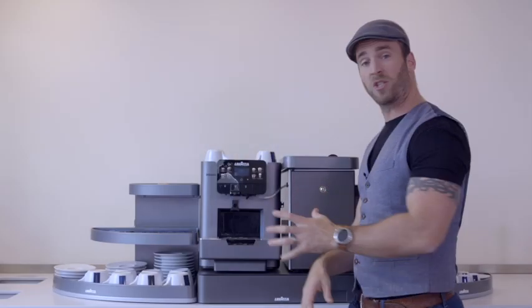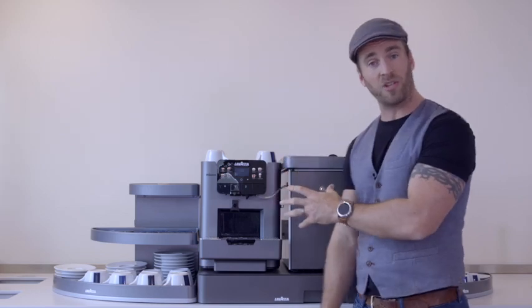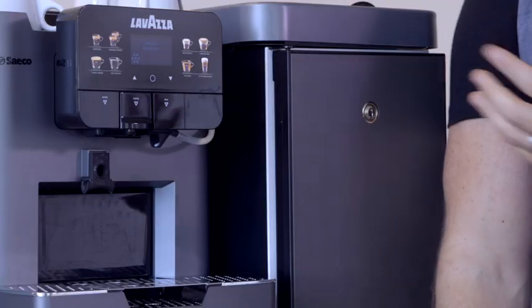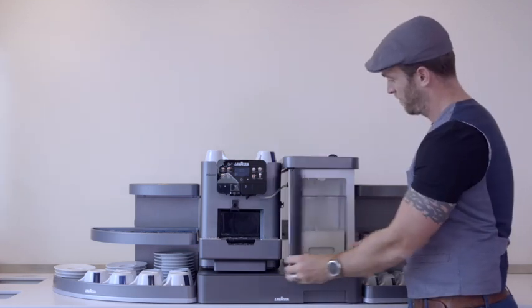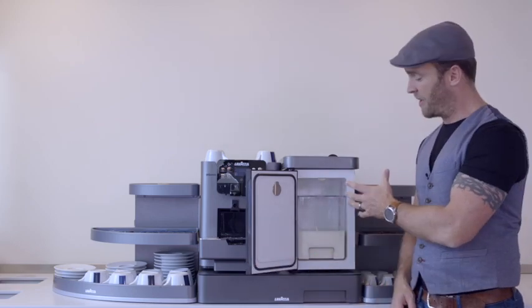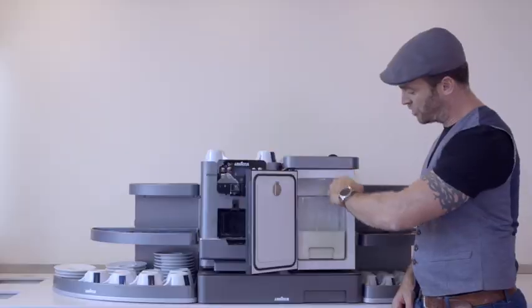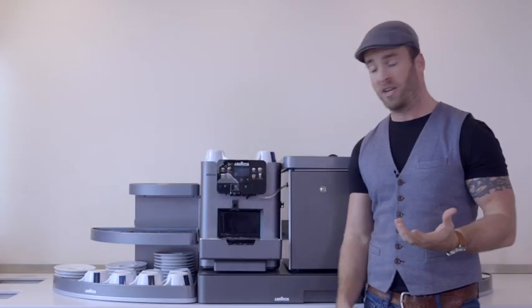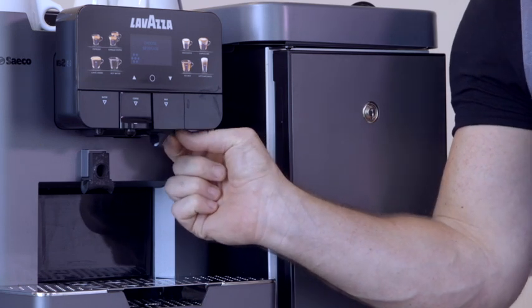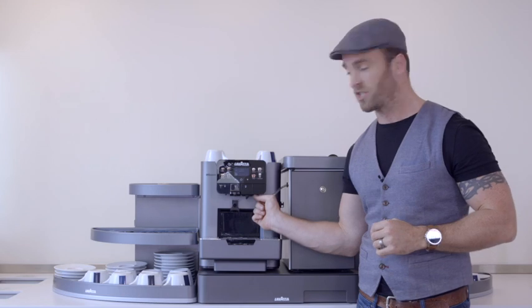We're going to move on to the recipes on the right hand side — these are our milk-based recipes: macchiato, cappuccino, and café latte. Obviously if we're going to use these recipes we need milk in our fridge. Inside here we have a clear plastic container that we can put our milk in. Just make sure that the milk tube is inserted into the milk, and at the other end make sure it's inserted into the cappuccino torri.